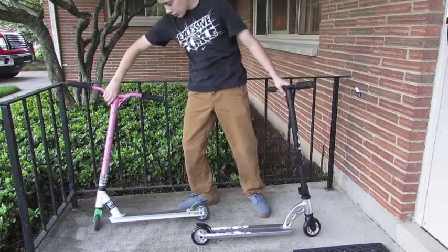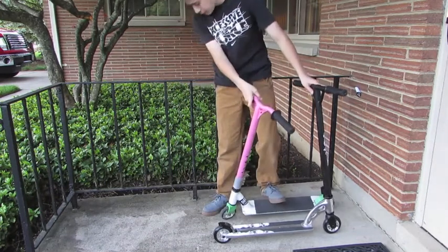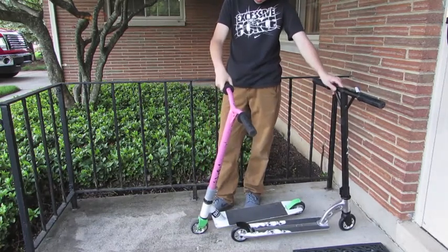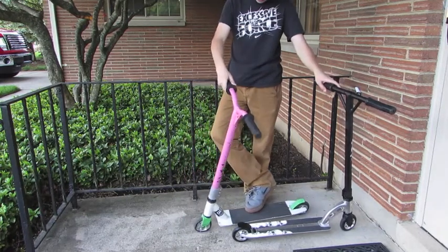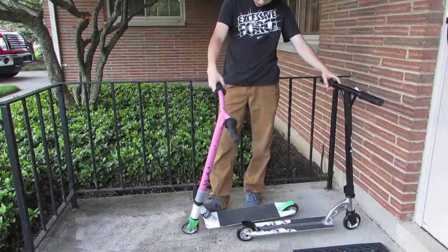Because this is my previous scooter — my previous setup. It had the same wheels, and I don't know what kind of deck this is. It has MGP alloy core wheels, and stock forks with this deck.